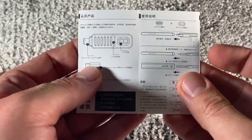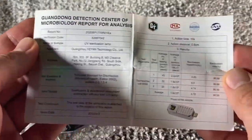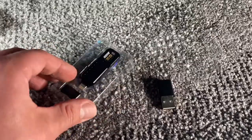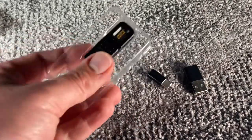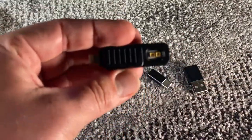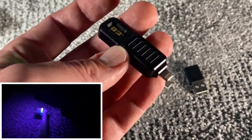Without the trouble of battery and charging, just pick up the mobile phone and plug it in for easy use. The Mini Killer is designed to be only the size of a thumb, weighing just 15 grams, making it very convenient to carry.